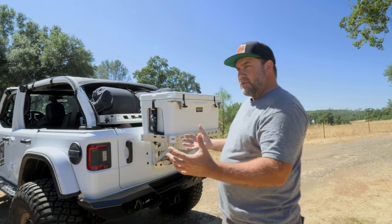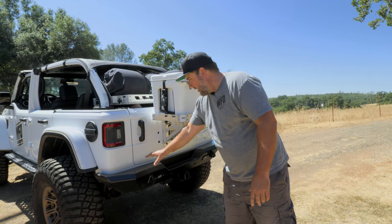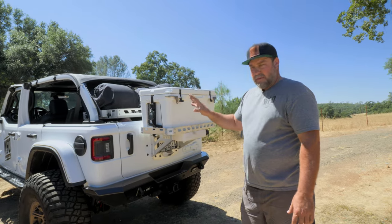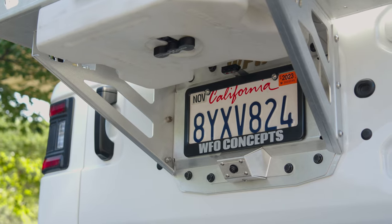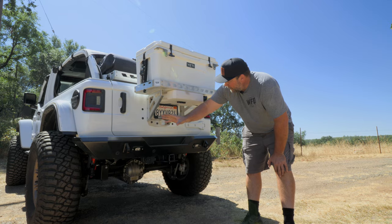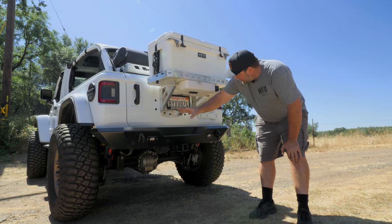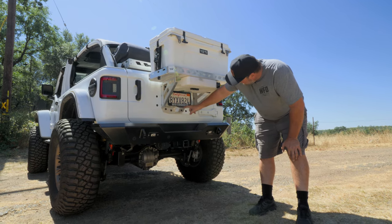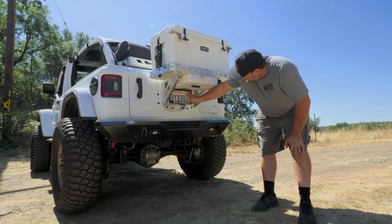Most bumpers for the JLs do not have a provision for the license plate. This setup kills two birds with one stone — this particular version has the license plate relocated to underneath the rack. Moving the license plate off the bumper is a big deal since most aftermarket bumpers don't have it. It comes with the camera mount, the license plate mount, and a third brake light and license plate illumination.